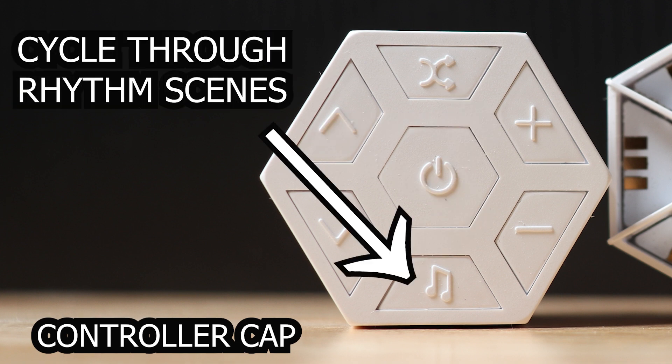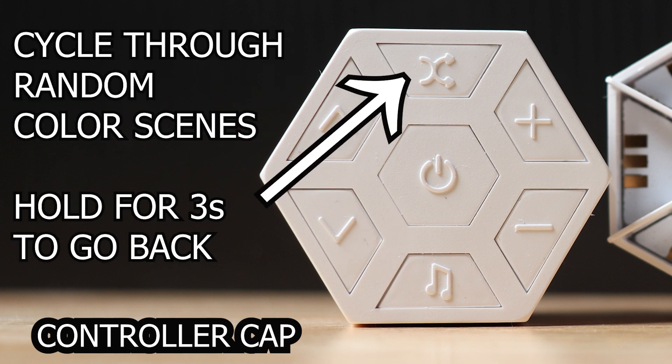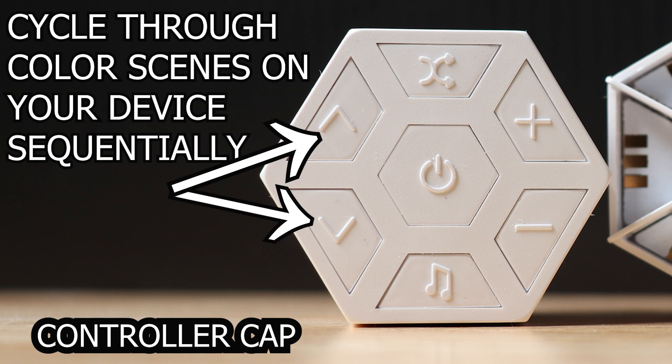The rhythm icon button cycles through any of the rhythm scenes on the device. The shuffle button randomly cycles through different color scenes — if you want to go back to a previous one, hold the button for three seconds. The up and down buttons cycle sequentially through all the color scenes on the device.